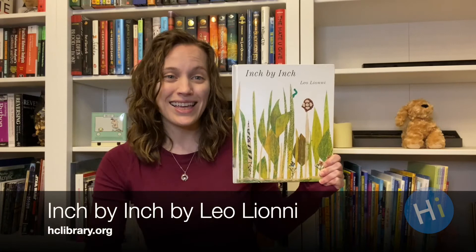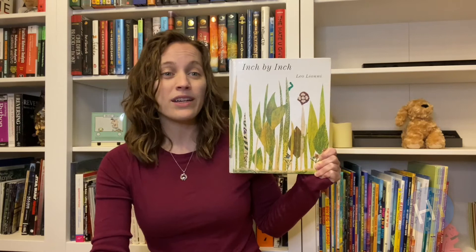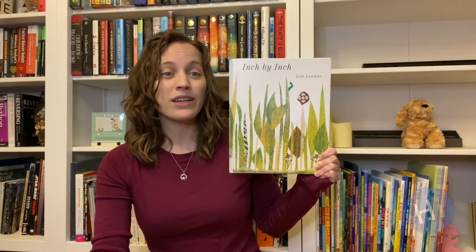Inch by Inch by Leo Leone. This story inspired our STEAM project today. To keep from being eaten, an inchworm measures the birds that he meets. Inch by Inch by Leo Leone.